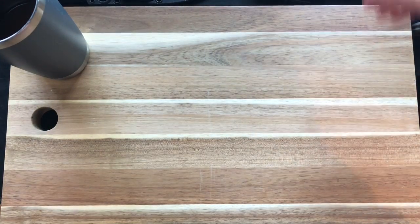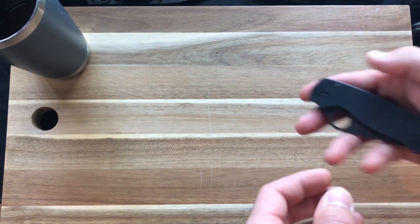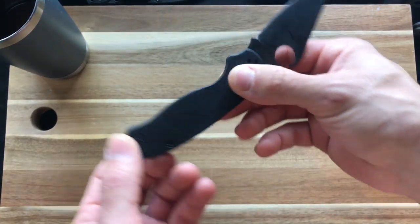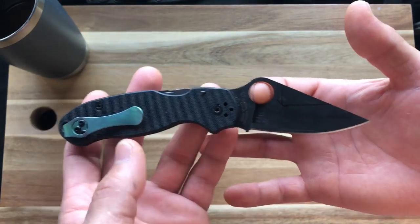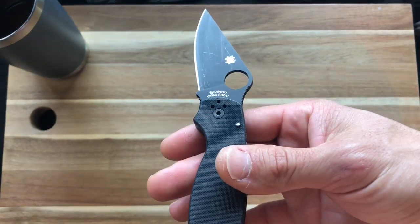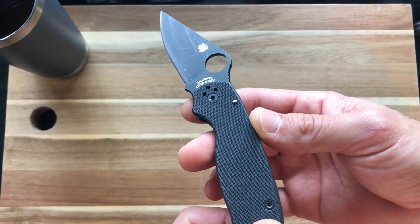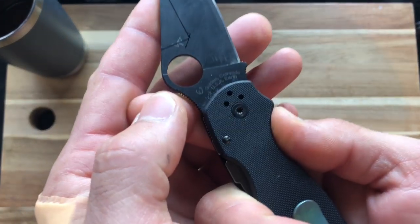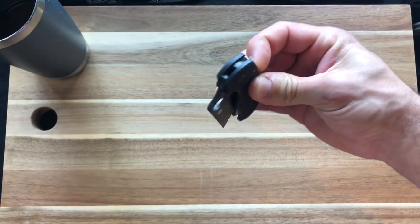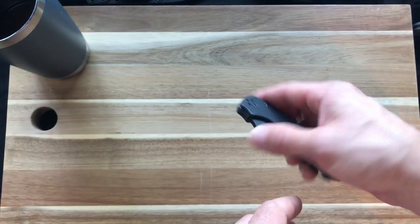Next up is the knife that broke me — one of my first Spydercos, one of my first upgrade knives. This is in CPM S30V, all American-made. As you can see, it says Golden, Colorado, USA right there. This was my first upper-end folder that I purchased.